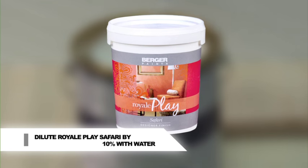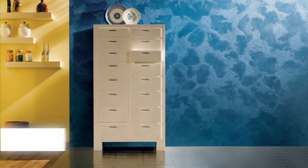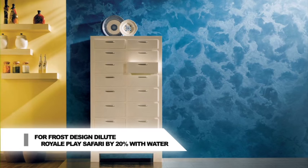All Safari top coats need 10% dilution by water. For frost design, dilute by 20%.